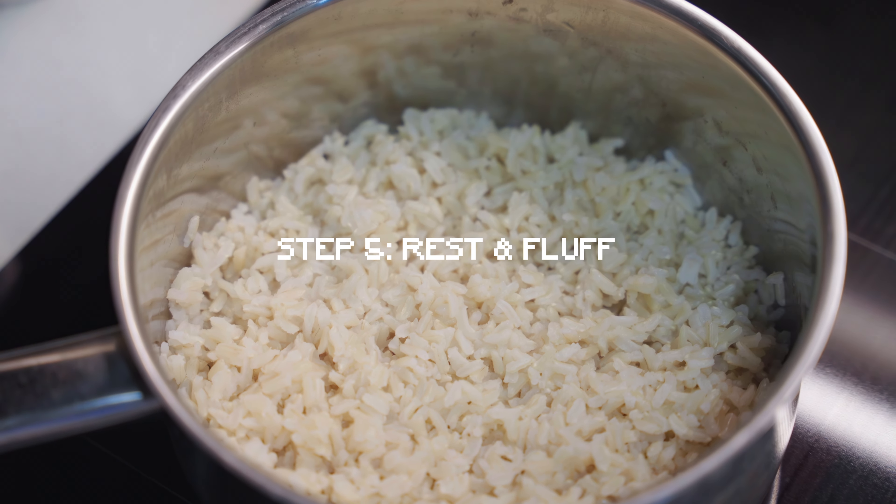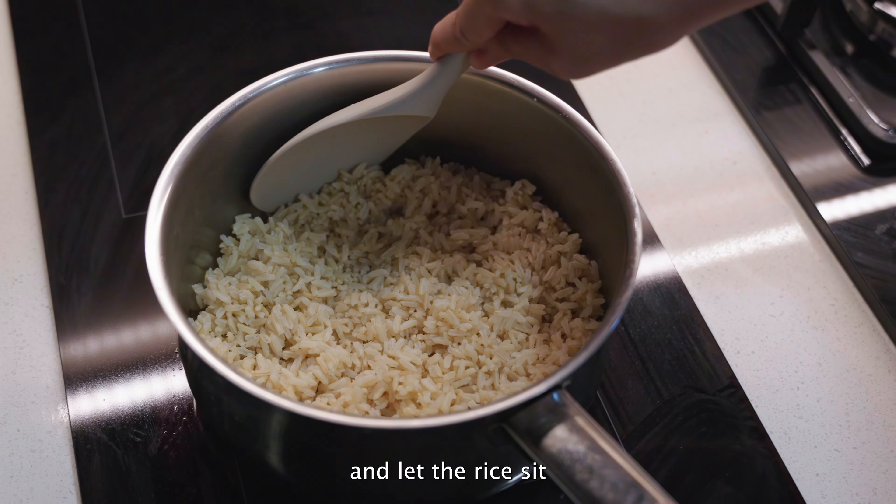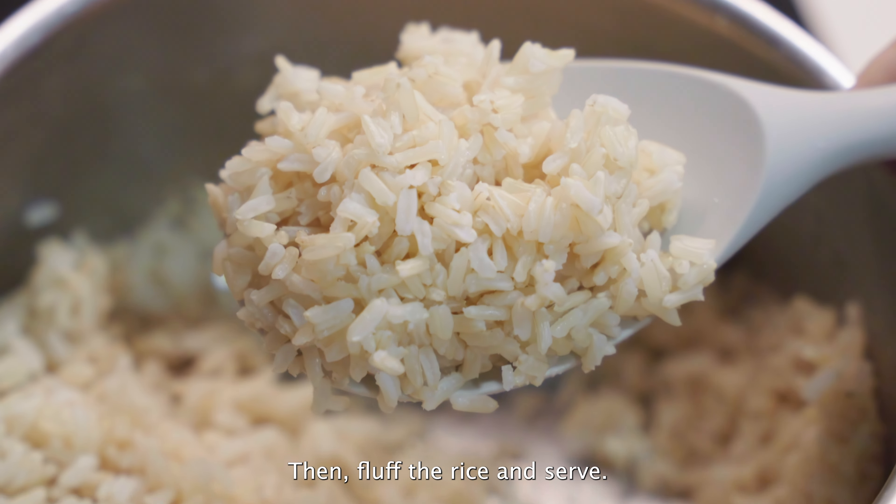Step 5, rest and fluff. Turn off the heat and let the rice sit for another 5 minutes. Then fluff the rice and serve.